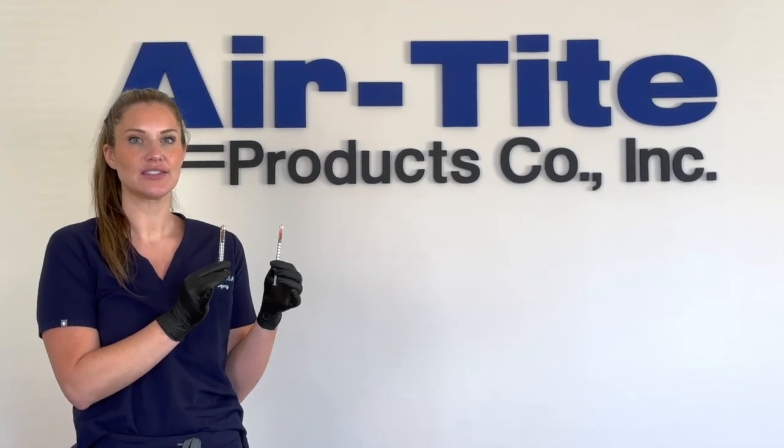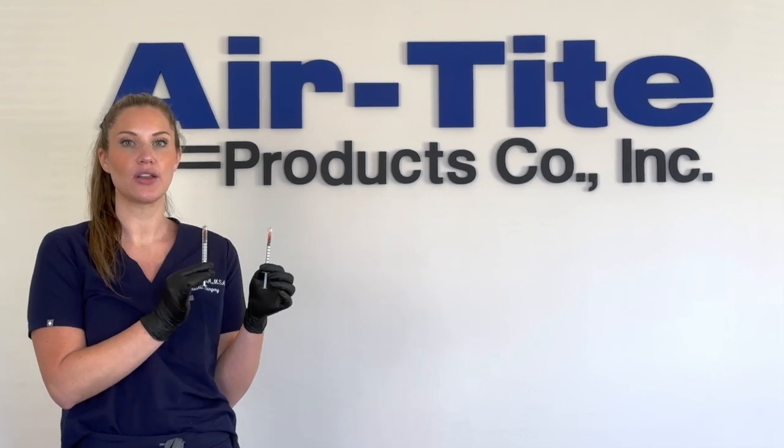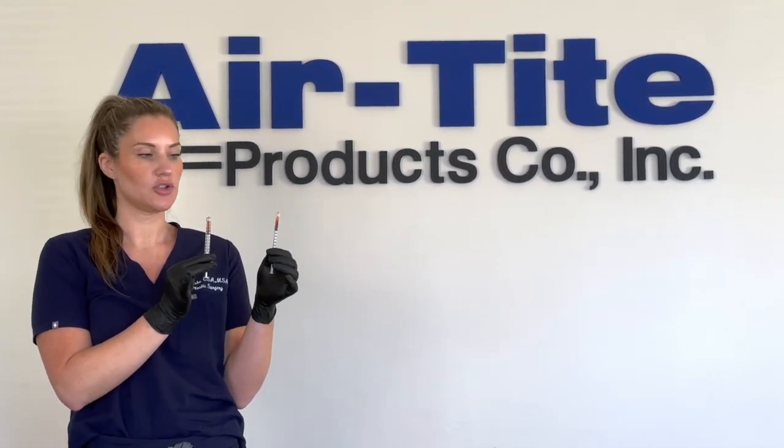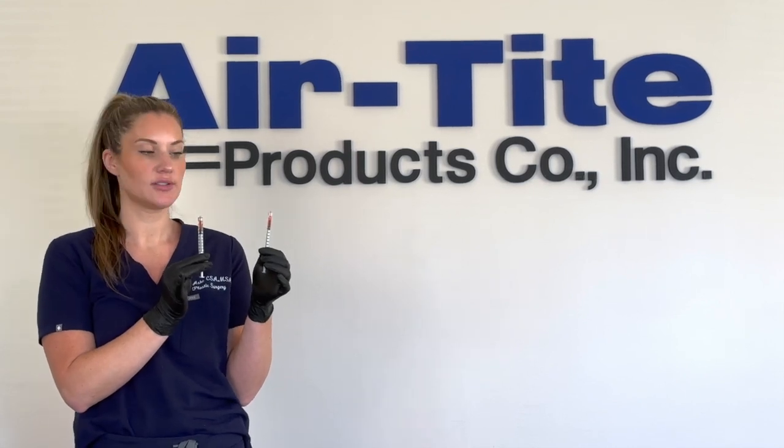Hi, my name is Erin Ash and I'm the Aesthetic Sales Representative for Airtight Products. Occasionally we get asked by customers: where should I be taking my measurement on the low dead space syringes?